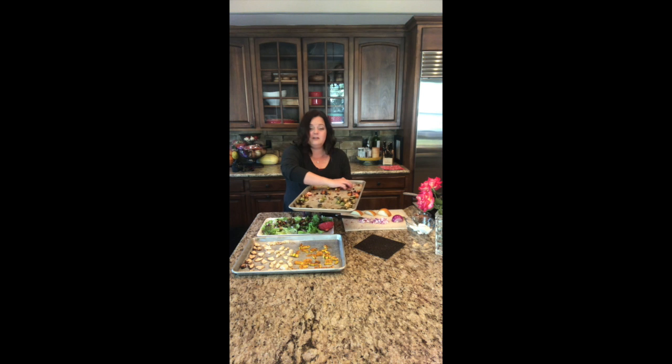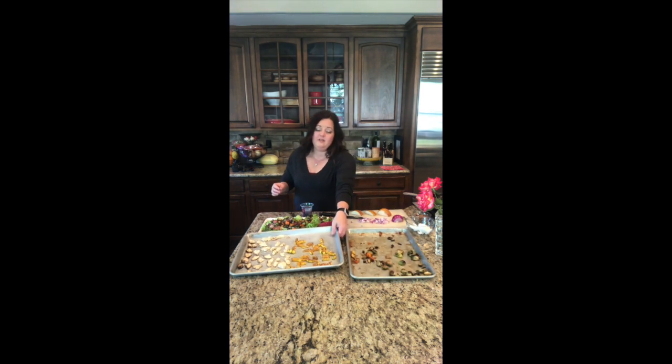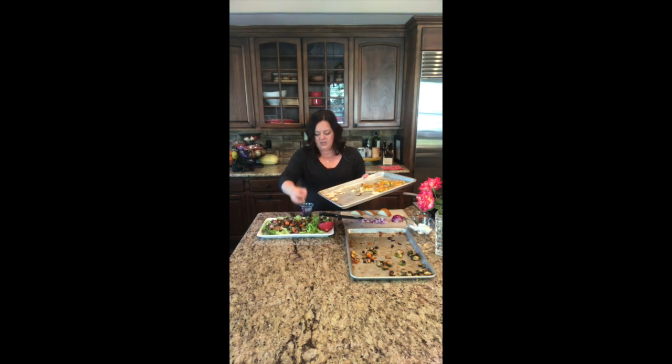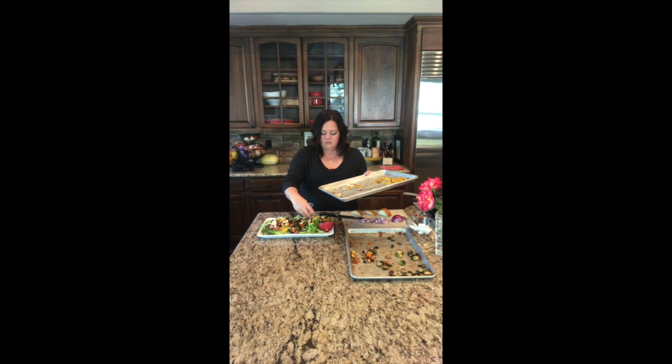Oh my goodness, this is making me so hungry for lunch! This is going to be awesome — for dinner too, or for Thanksgiving. That looks perfect, and the rest of the leftover veggies we'll save for lunch another day. Now some parsnips. You can eat this salad with the veggies hot or cold — it's really up to you. My veggies are medium, kind of room temperature, maybe a little bit warmer. They'll be delicious.